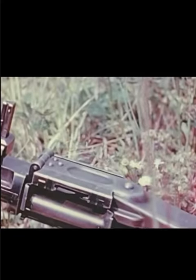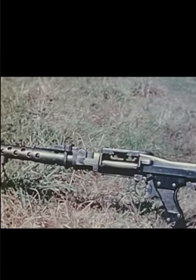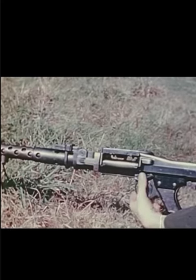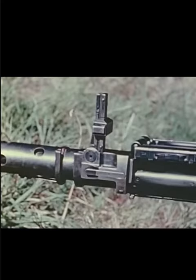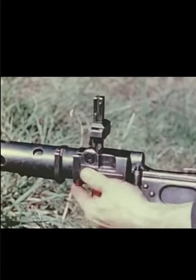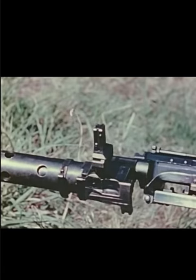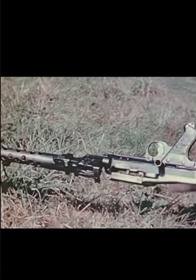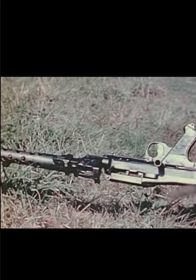After firing from 250 to 300 rounds, a new barrel is installed by a very simple device. The gun is cocked, set on safety, the receiver catch on the left just below the rear sight is freed, and the receiver is given a sharp turn counterclockwise. It will slide out, and a new one can replace it.